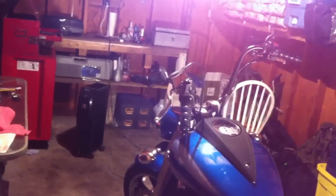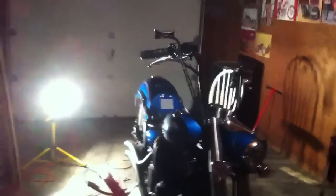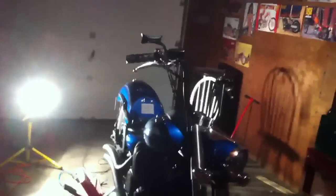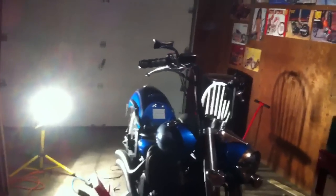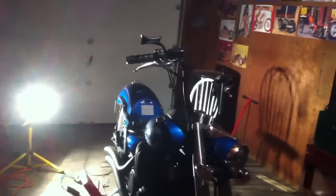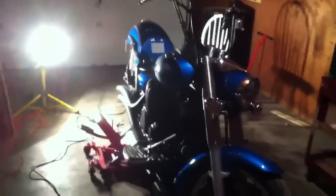I put in a Castrol GTX 10W40 and I used a Fram PH6017A for the oil filter. All I did was let the bike run for five or ten minutes until it was warm, pulled the drain plug, let it drain out, pulled the oil filter, put the new oil filter in. When you put your new oil filter on, make sure you put some new oil around the rubber gasket to make sure that it seals and won't stick or melt that rubber gasket.